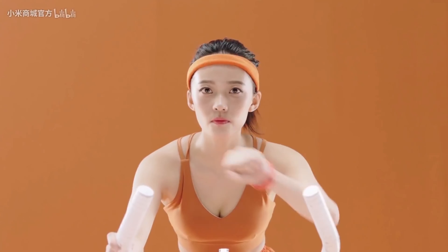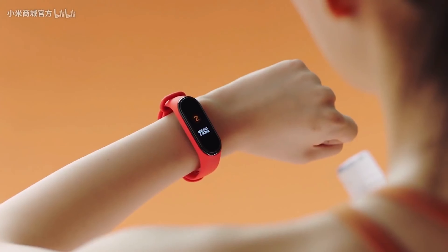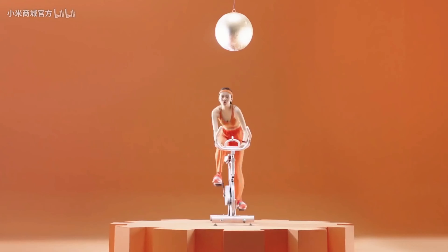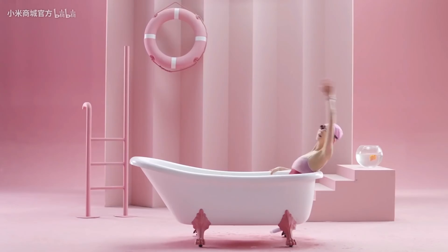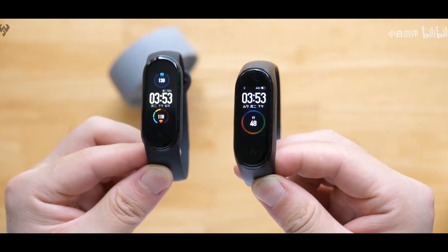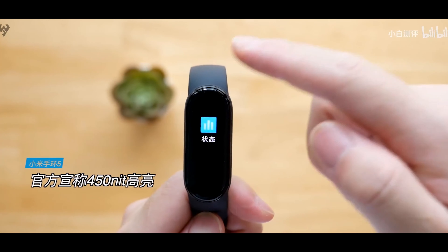The Mi Band 5 has only launched in China so far, and we're waiting for the announcement of the global version. On the battery side, it has a 100mAh battery — don't let the small size fool you.